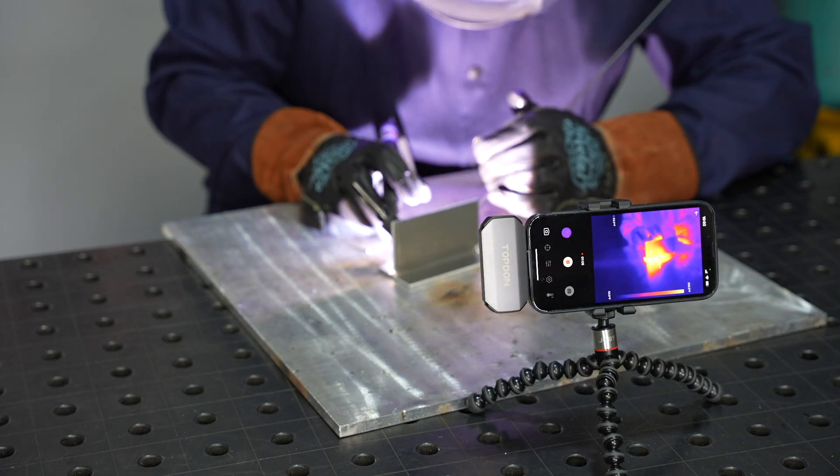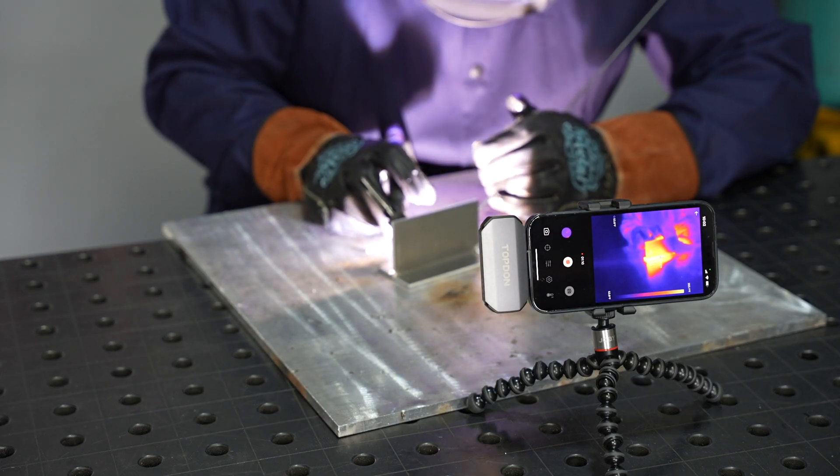Hey, welcome to the shop. I'm TIG welding some aluminum today and I'm going to use a thermal imaging camera to capture the way that the heat travels through the aluminum as I weld.